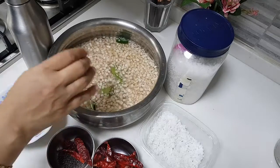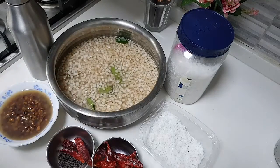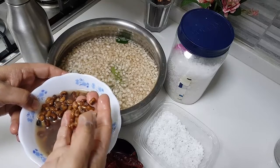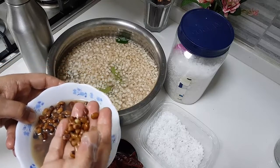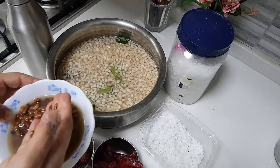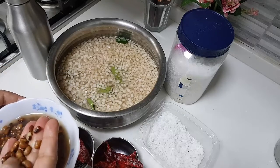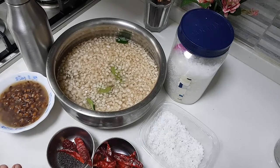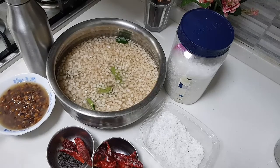This is the chopped version of the Pindi. I also have here the Kavpi — or Karamani as we call it in Malayalam. In English it's called Kavpi; it's a legume. I have taken about a quarter cup, cooked it very well, and kept it ready.